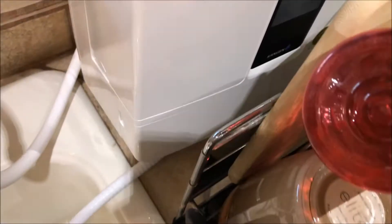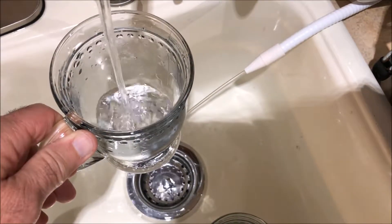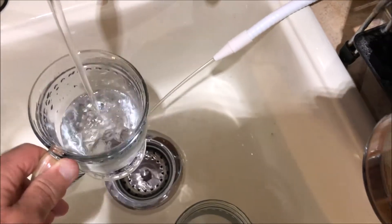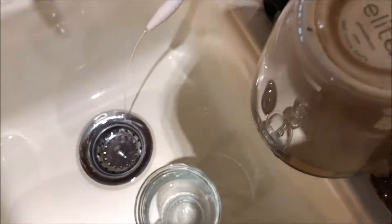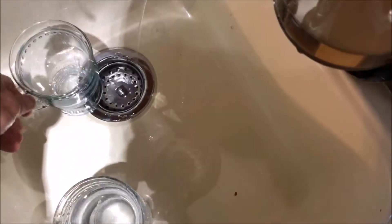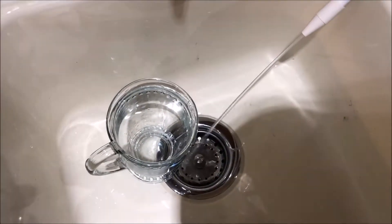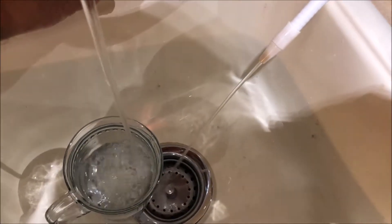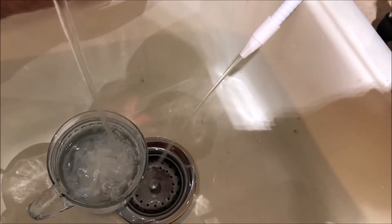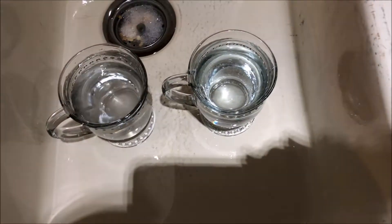We're going to do 9.5 in that glass, and we're going to do 8.5 in this glass. Okay — 8.5, 9.5. Temperatures.